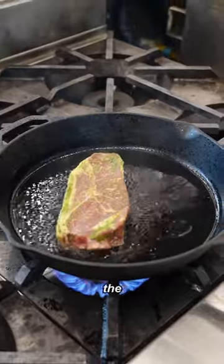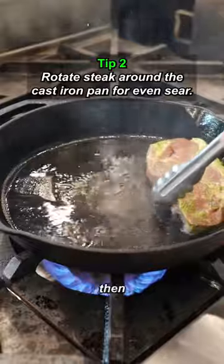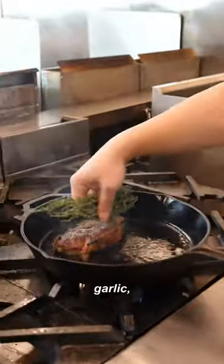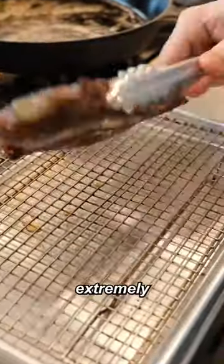One of the tricks I've learned over the years to get a really even sear is actually to move the steak around the pan. We're going to let this cook for about a minute or two. Some thyme, garlic, and a little bit of butter to baste the steak. As you can see, the color is extremely even on both sides.